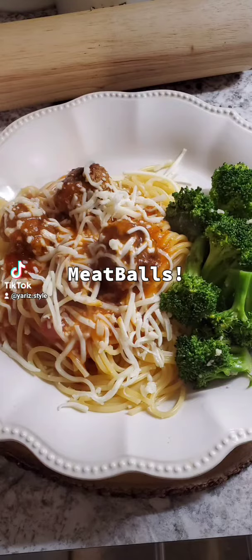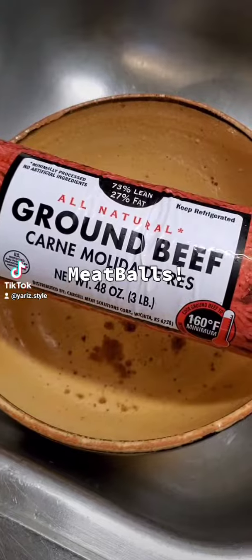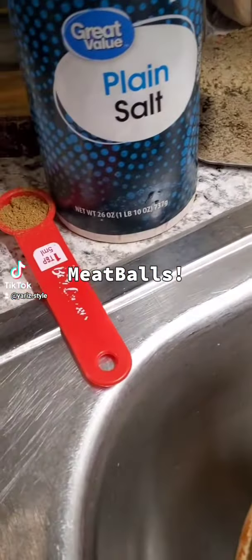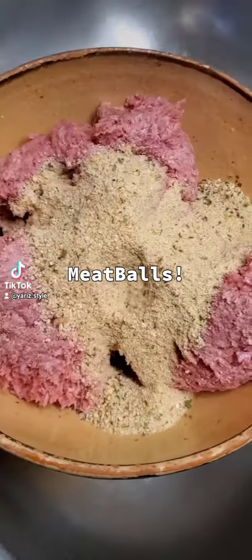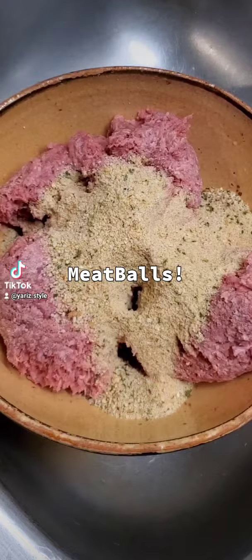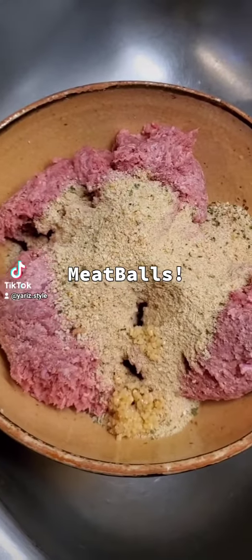How to make meatballs. The first bit is very easy. You need three pounds of ground beef, a cup of seasoned Italian bread crumbs, salt to your liking, a teaspoon of ground cumin, and a spoon of minced garlic.